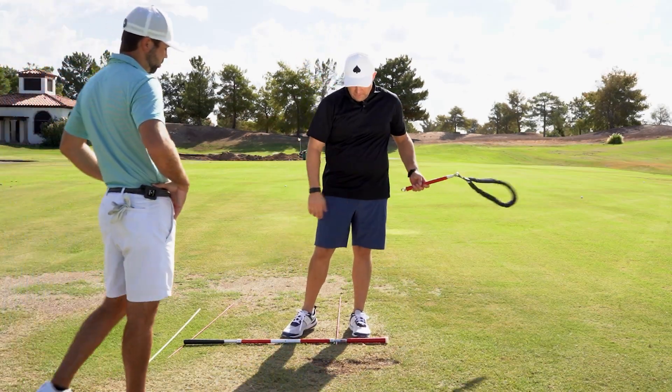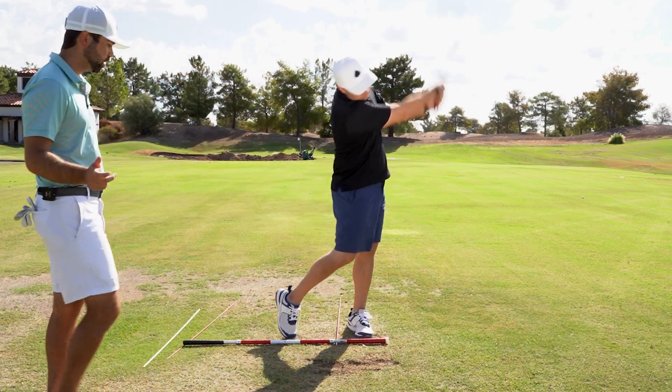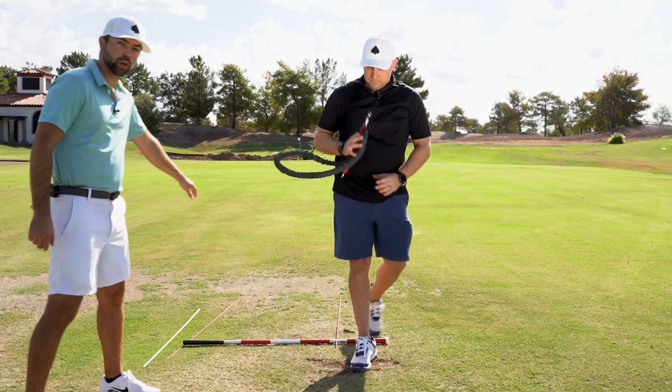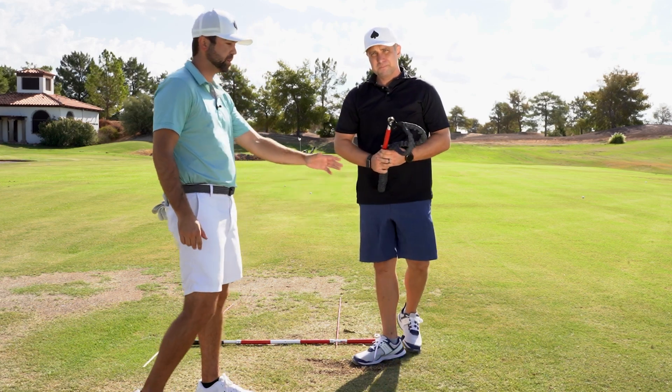Do you feel a sense of a swoosh though? Oh yeah, for sure. That's what you want to hear, because if you're throwing early, we don't want to hear the swoosh back here. We want to hear the swoosh at and after impact.